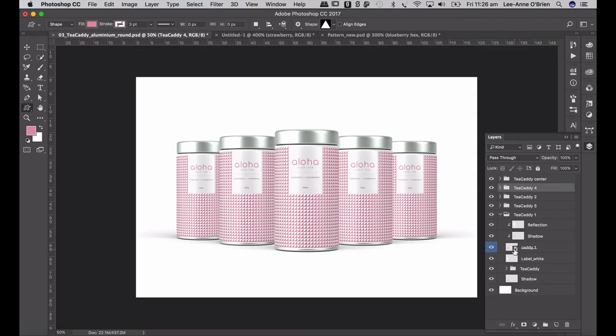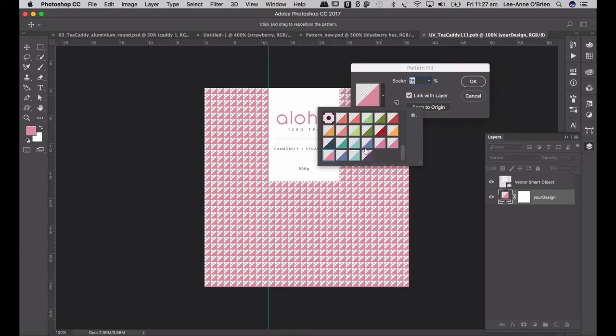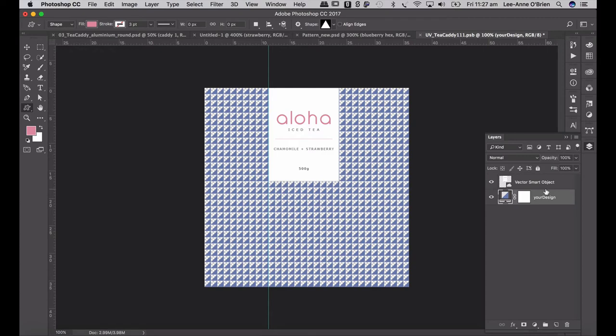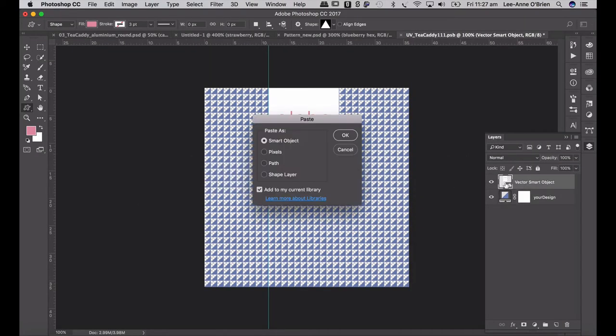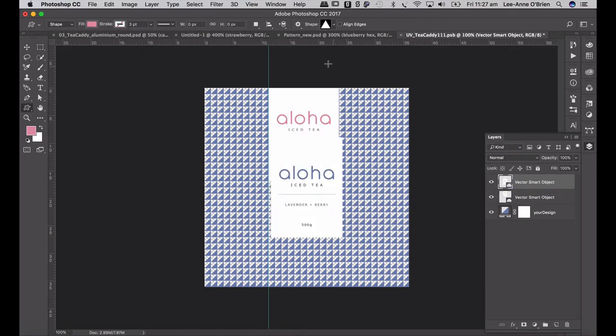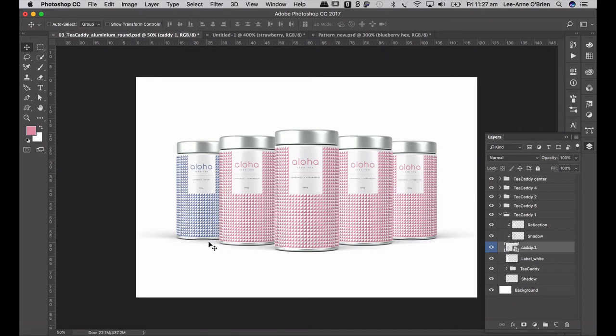Now if I go to caddy one and double-click on it, I can change my pattern. Double-click on the pattern thumbnail and change it to my lavender, go okay. Then go back into Illustrator — I want my lavender label, select that, Command C, go back into Photoshop and paste it as a smart object. Make sure it lines up nicely. You can delete your old label. Go Command Save, and when you close that, you'll see it's only changed my first one. So we can go through all of them.